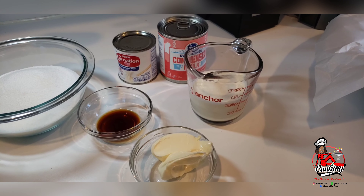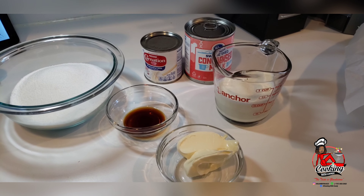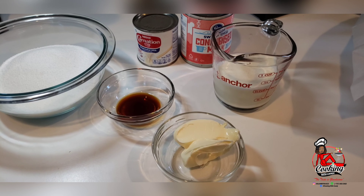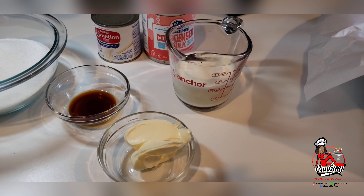Hello everyone and welcome back to my channel. Today I'll be sharing my recipe with you guys for milk fudge, and you will need a few simple ingredients.